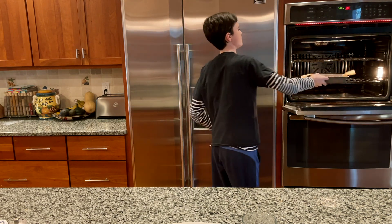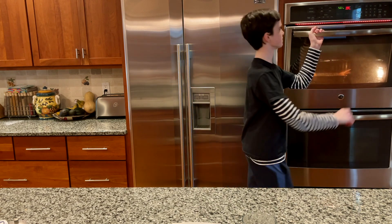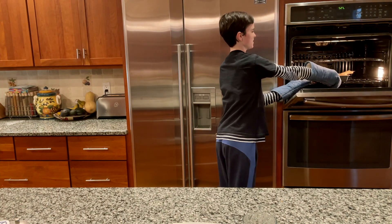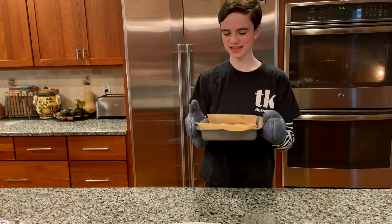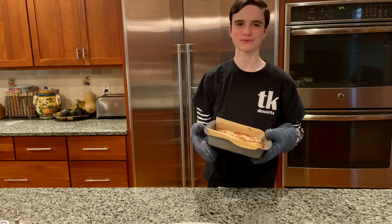Put this in the oven for 25 to 30 minutes. I found that it needs closer to 30 minutes, but it might be different for different ovens. When your dessert is done, take it out of the oven and let it cool completely before you start to cut it, because they're best when they're cooler.